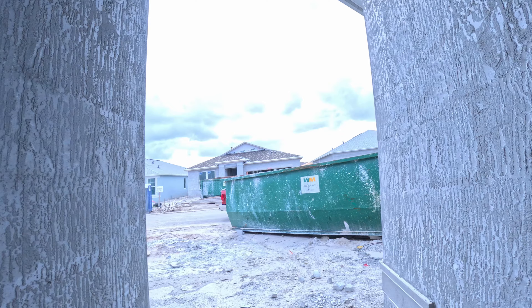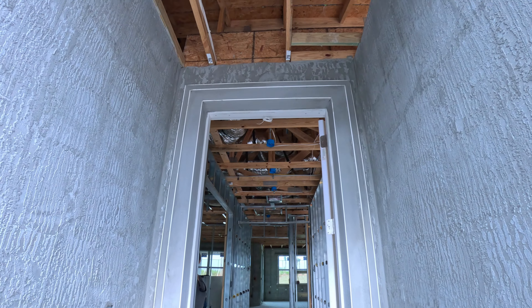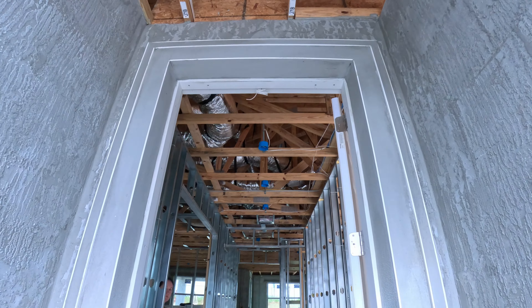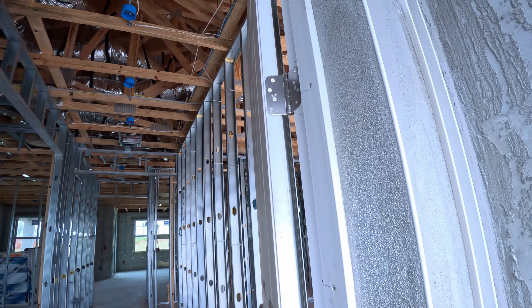Coming through the front door — it's pre-wired. Here's what our hardware is going to look like throughout the house.